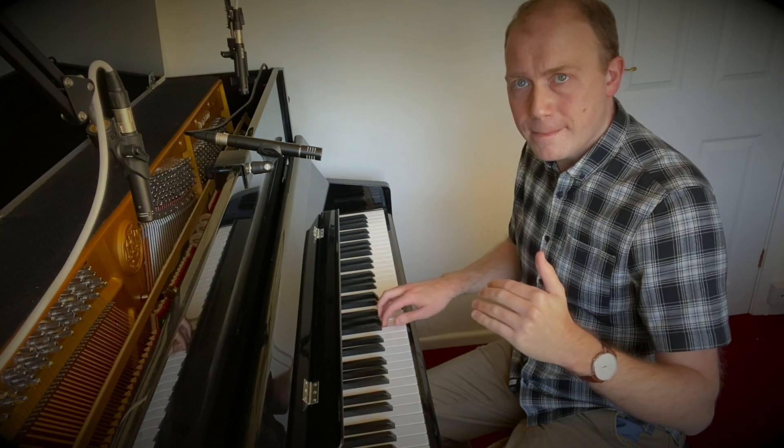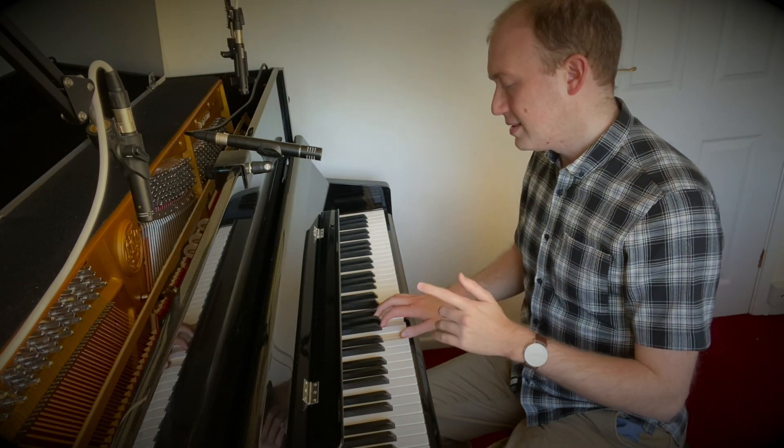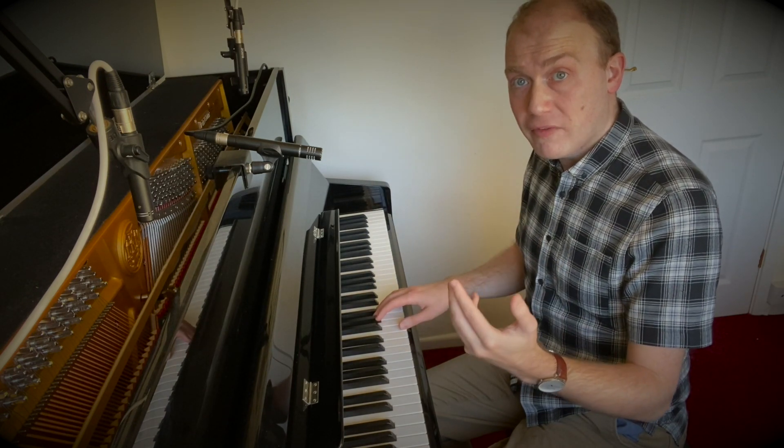And then do the other things as well — we've done going backwards: five, four, one. And F, C, G — so four, one, five.